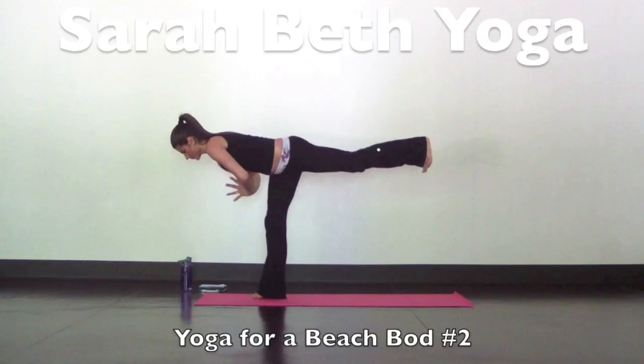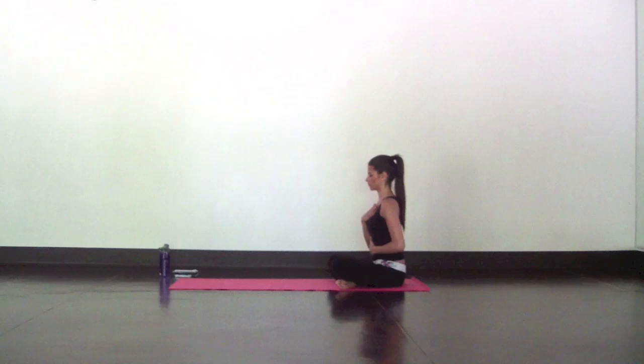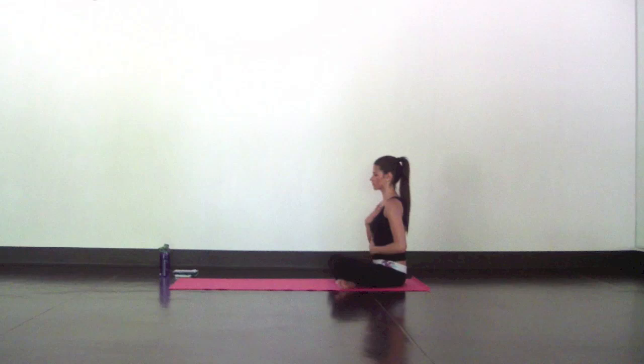Start in a seated position in Sukhasana. Close your eyes, place one hand on your belly and one hand on your chest, and bring an awareness to your breath. Feel both hands rise and fall as you breathe, incorporating a deep and expansive breath into your practice. This kind of breathing is going to keep you focused, calm, and grounded, especially when you're feeling challenged.